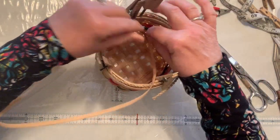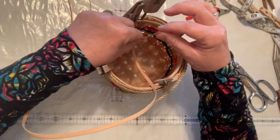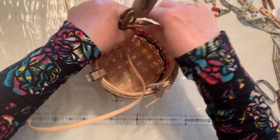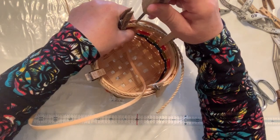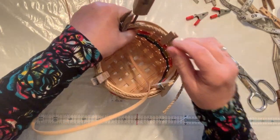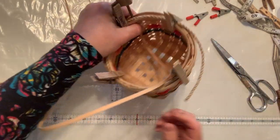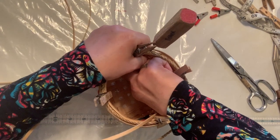Now what you're going to do — it's a little tricky with a smaller basket, but you don't need as much reed. So with the wrong side facing me, I'm going to take this piece. I'm trying to do this so I can show you, but it's a little tricky, so I'll do my best here.